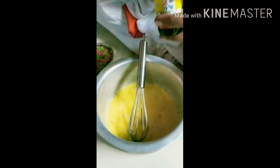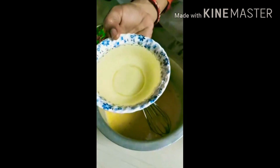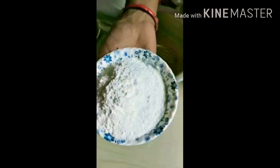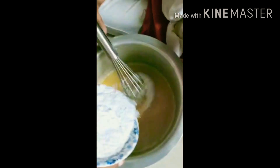Now, first of all, we have Vanilla Essence. Because this cake smells like steam and steam. This is the first Vanilla Essence. Then we will pour the oil. We pour the oil, the vanilla, the oil, the vanilla. This is the beating process. Then we pour the flour.